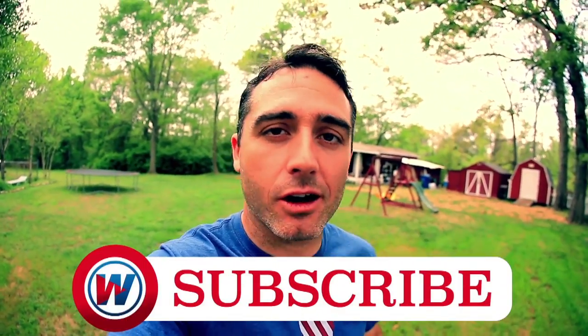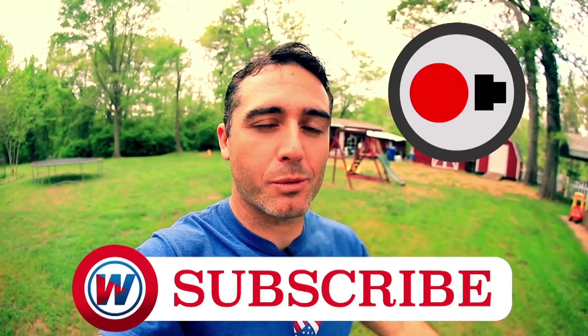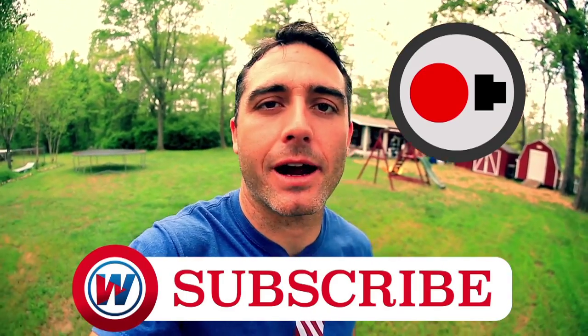Thanks for watching this video. Remember, subscribe to The Whistle, and also you can subscribe to our new Sports Science channel where you can see all of our videos when we update them all the time. All right, see you next time.